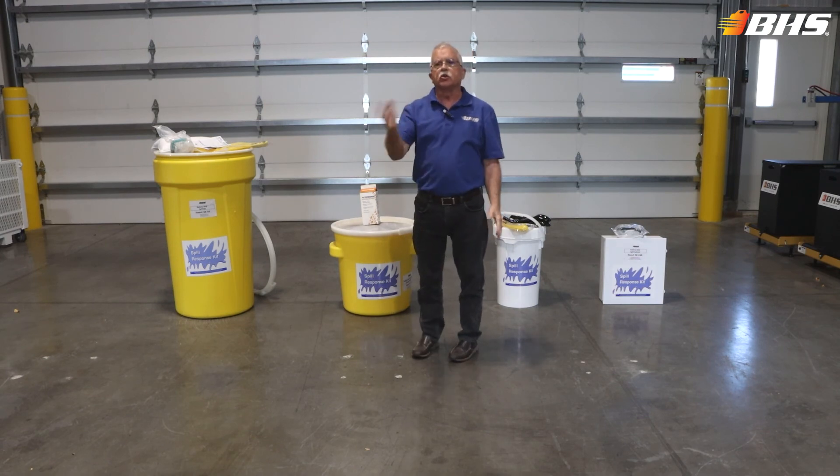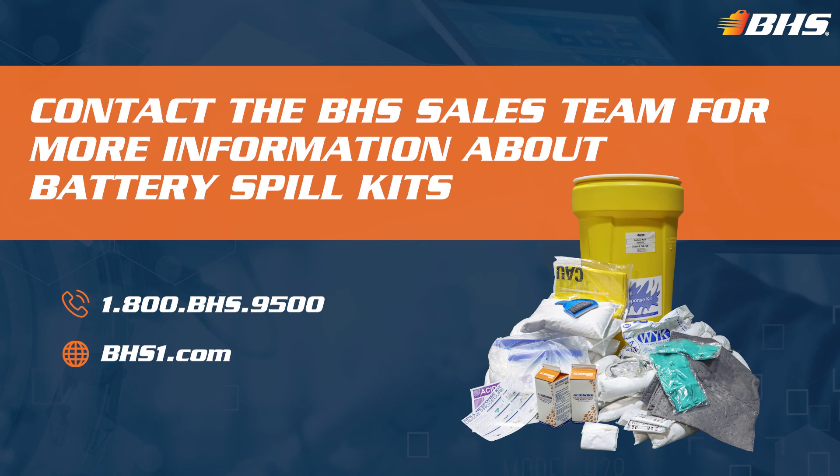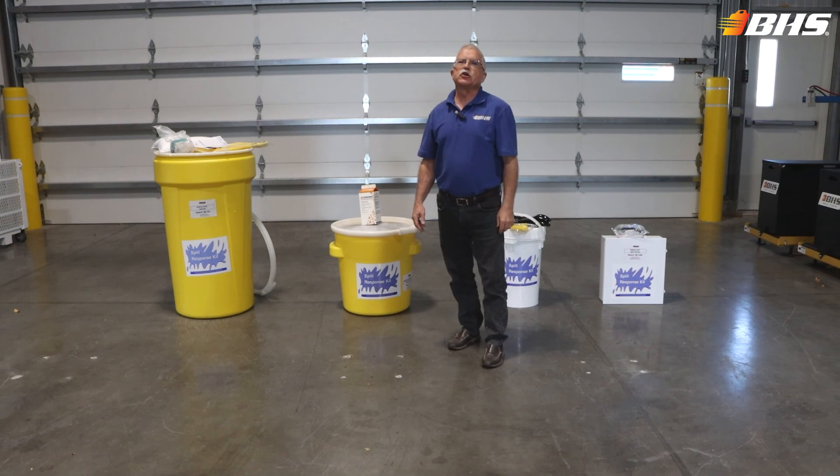If you've got any questions, get hold of your inside sales rep at BHS. With every product at BHS, please remember that we've got inside sales support and aftermarket support available 24-7, 365. Thank you for watching this Material Handling Minute with Chuck — stay tuned for more.